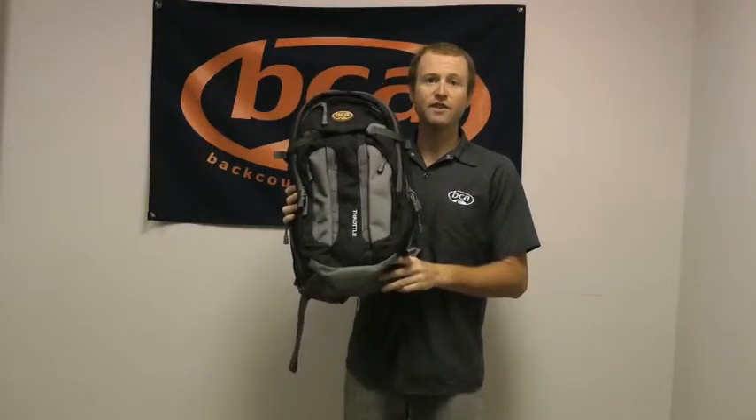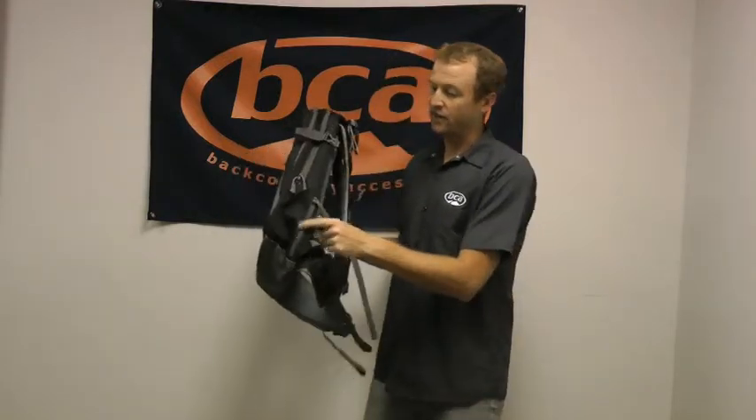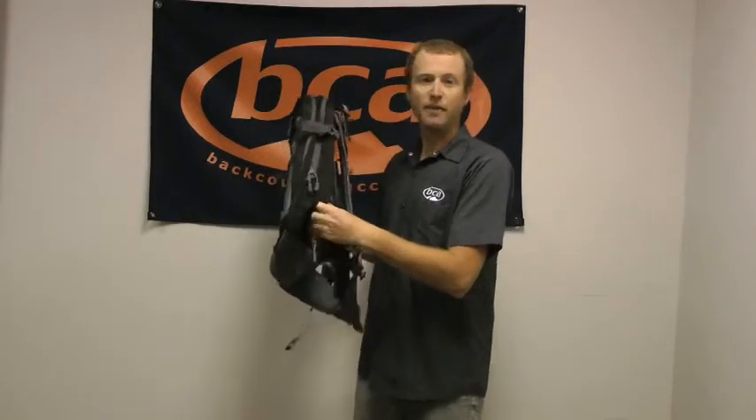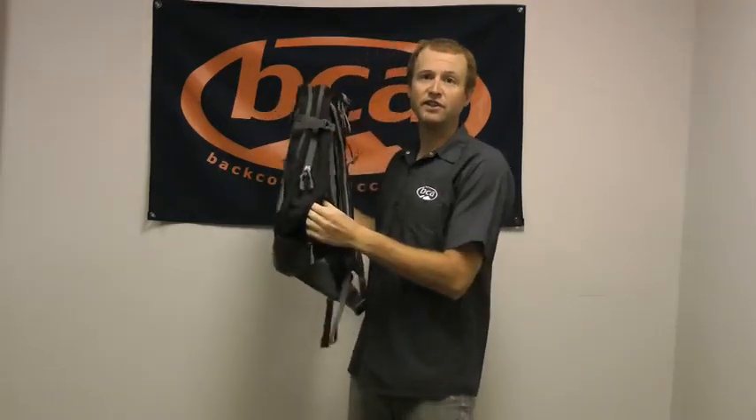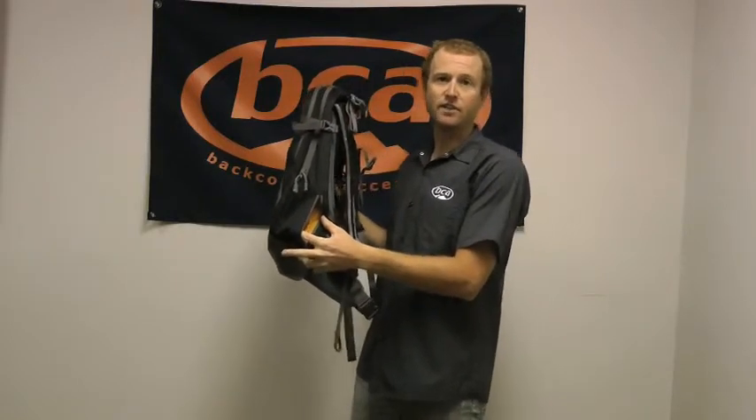There are some great features on this pack, the most notable possibly being these nice side pockets here. This actually allows you to have your backpack on your back and reach around to get into those pockets really easily, so you're not having to remove your pack or stand up on your sled to get to some of those quick items.